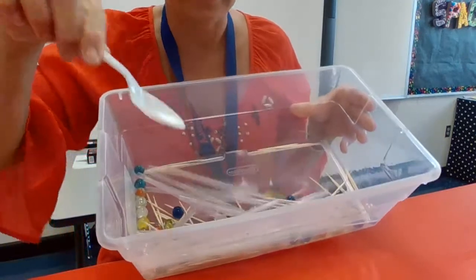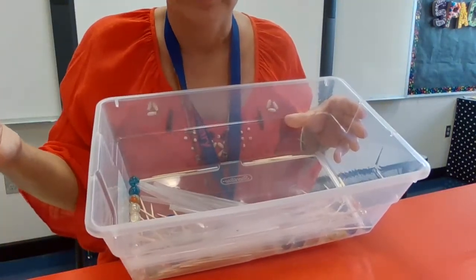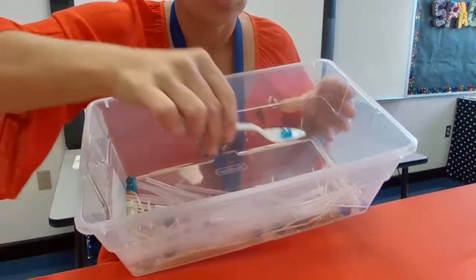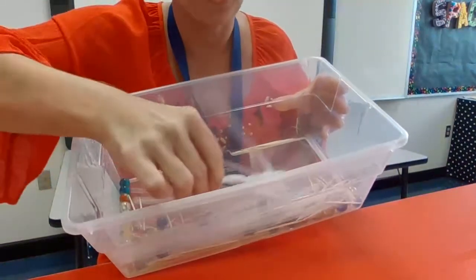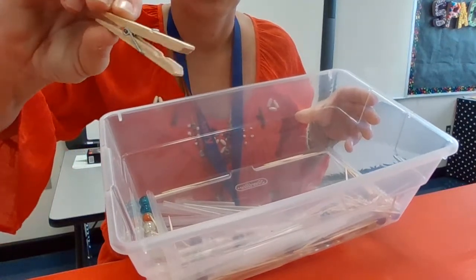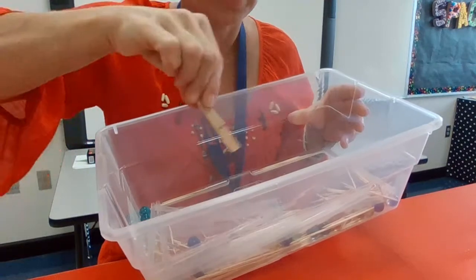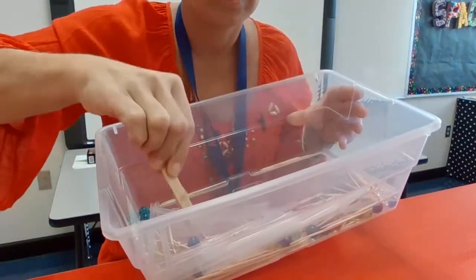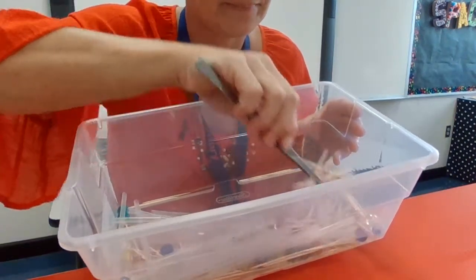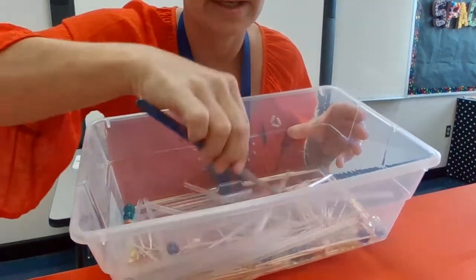Take a spoon and set a timer for about 20 seconds. Which food was best for that beak? Was it the marbles, the straws, or the toothpicks? Then try with the clip — which food was easiest to catch? Even if you managed to catch all of them, which one was easiest? And finally try with the tweezers — which one was easiest? Do your investigation, observe, and decide which beak is best for which type of food.